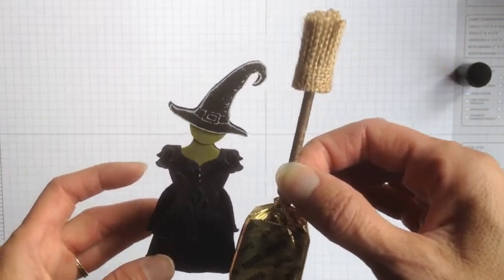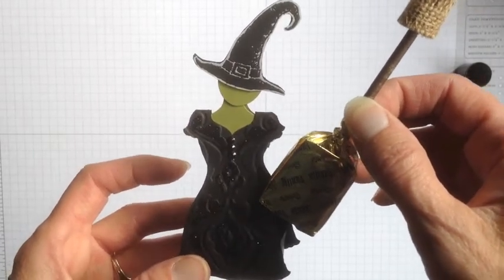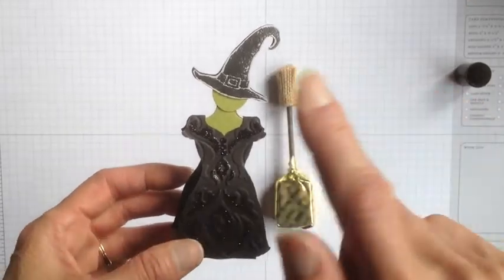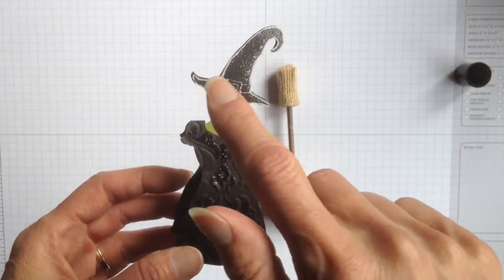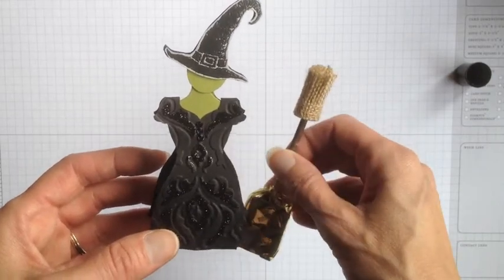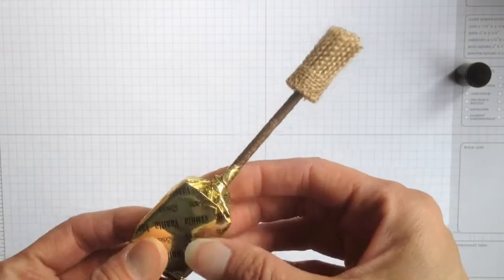Let's start with the broom. This project was inspired by the musical Wicked, where the poster has the witch's face, the hat, and you can just see her chin and her mouth. That was kind of the inspiration here. Let me show you how I made the broom sucker.